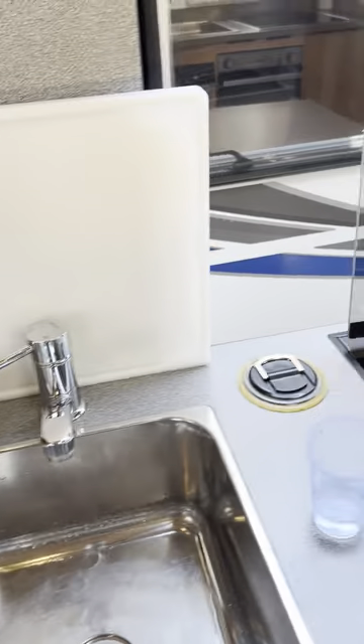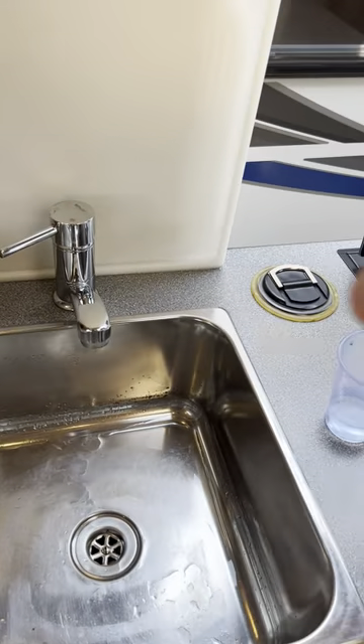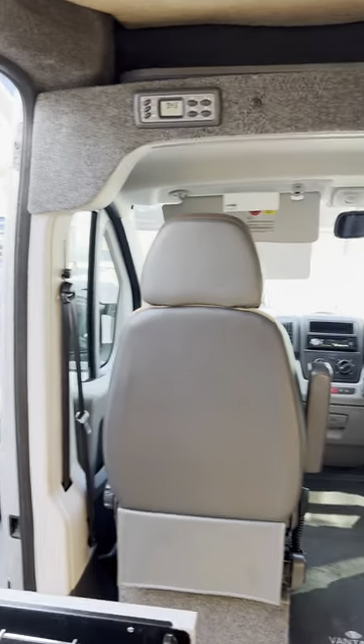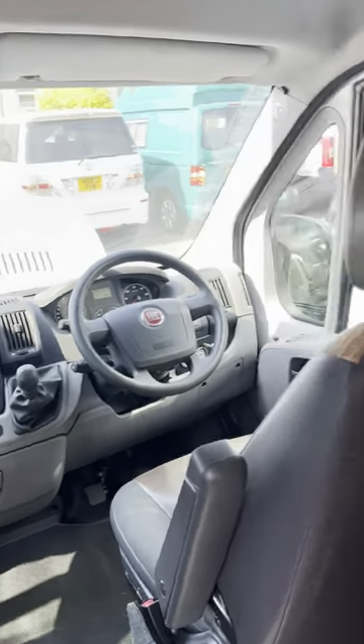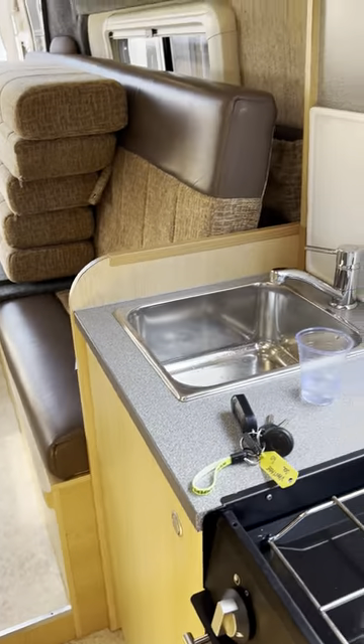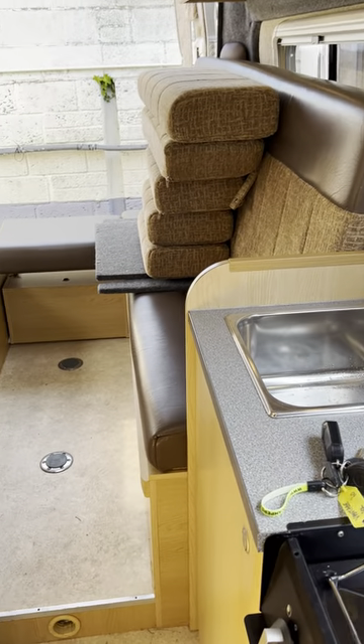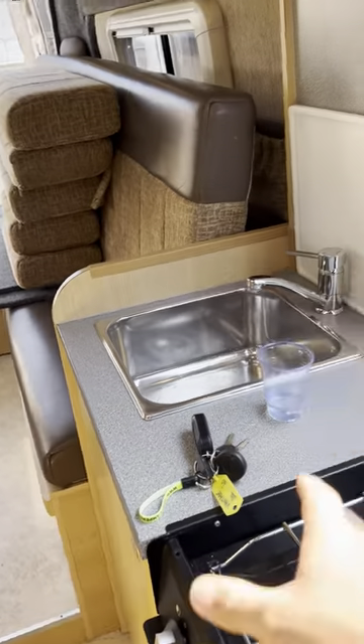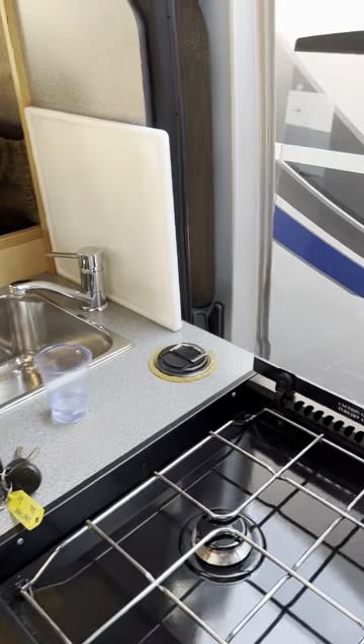Doing that essentially tells you that the boiler's full and there's no air in the system, so you can go ahead and use the van exactly as you want to. The reason this is important is that if you tried to light the boiler up and there was no actual water in it, it would essentially just overheat pretty much straight away. So it's really important to double check that you've got water on both the hot and cold sides.